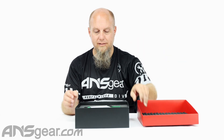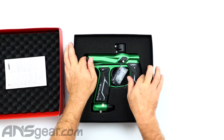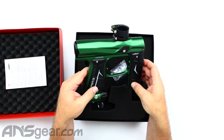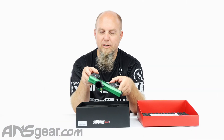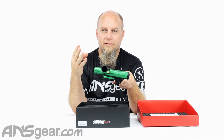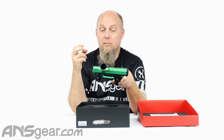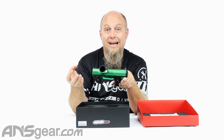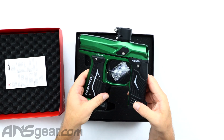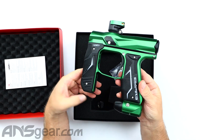Let's pop the top off of this and spin it around here. So this is that forest green version — it's a much deeper green than we've seen before. They have that spearmint color, which is like a light, spearminty green. And then there's a monster green that we do, which is more of a limey green. But if you're looking for a deeper, heavier, darker green, then this is the one you want right here — forest green.